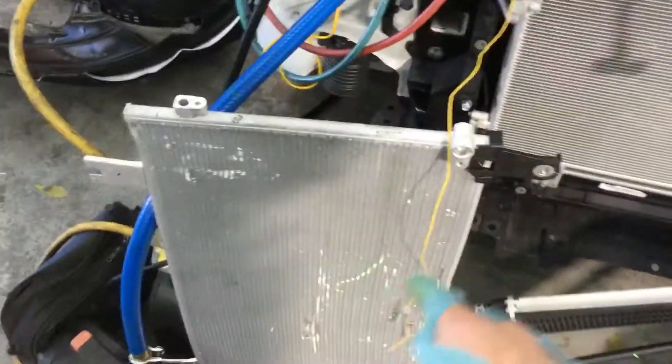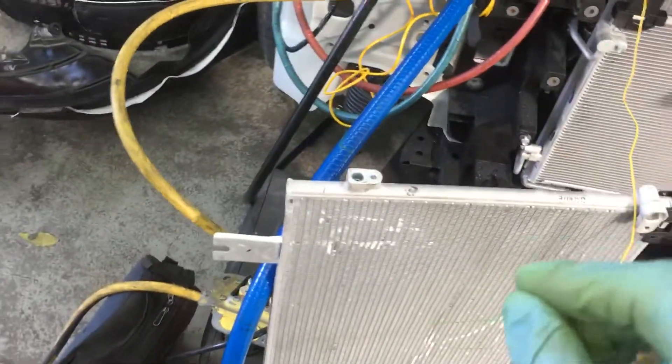This is a Denso condenser. They just changed it. Now this is OEM.